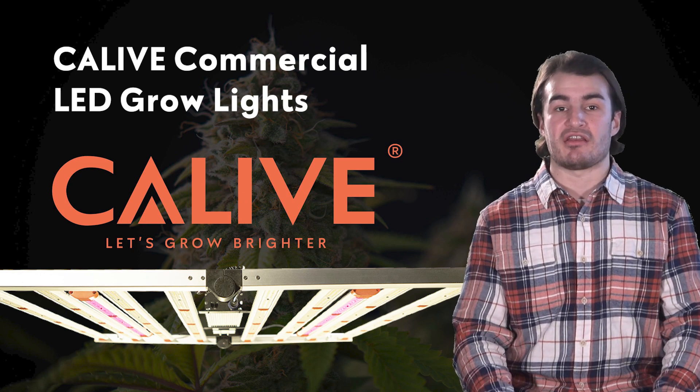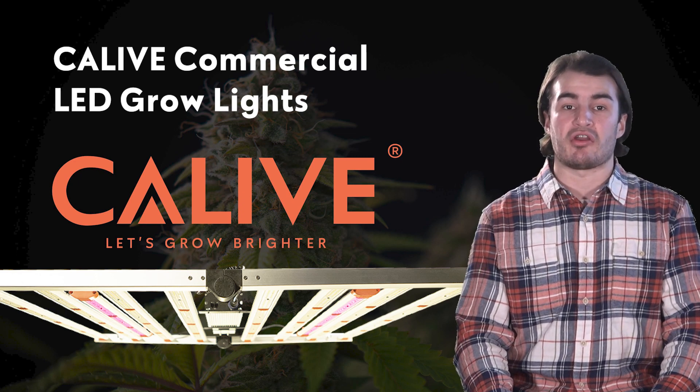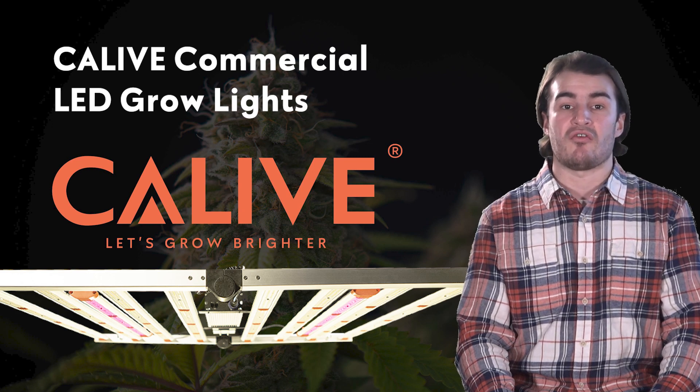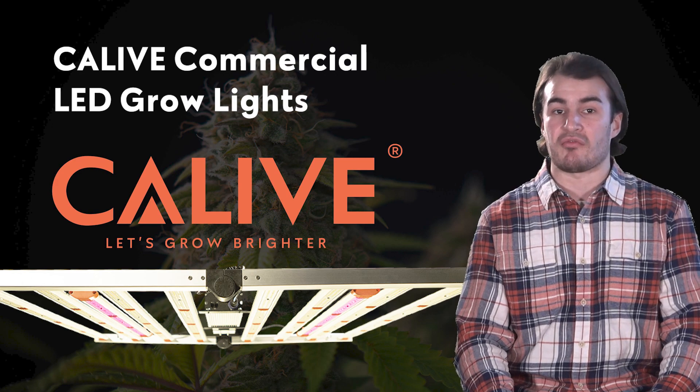For a long time, HID lights such as high pressure sodium or metal halide were the go-to in cannabis cultivation. However, over the past 10 years with the advancement, affordability, and availability of LED grow lights, they've taken over the industry.